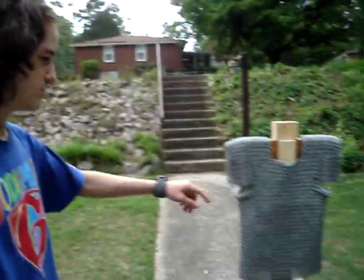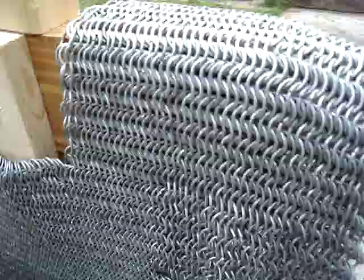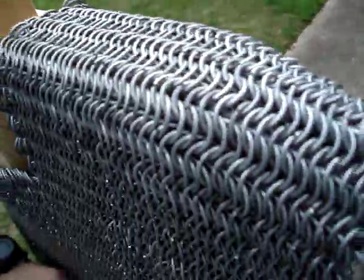Greetings. Today we will be testing this armor, which is chain metal. It's not done yet, but it's done enough that I can actually test it.